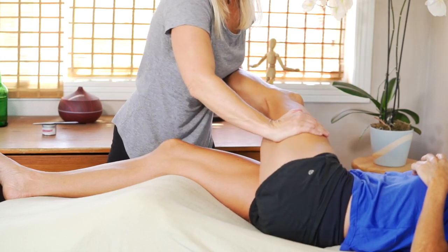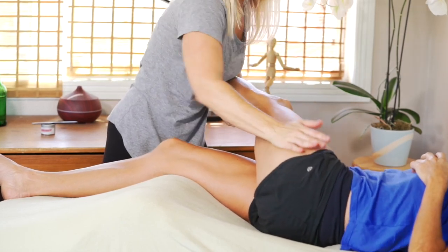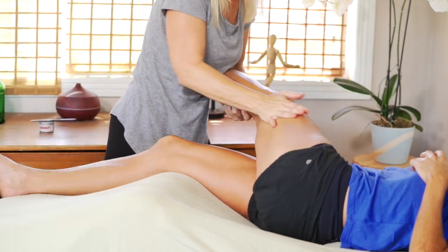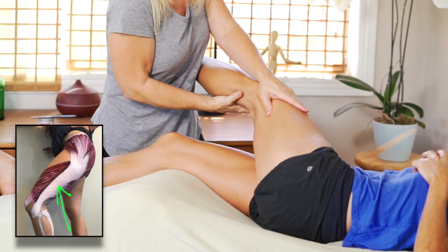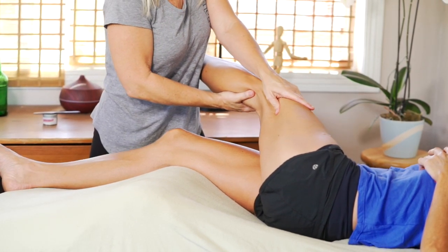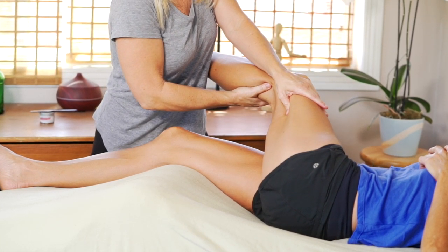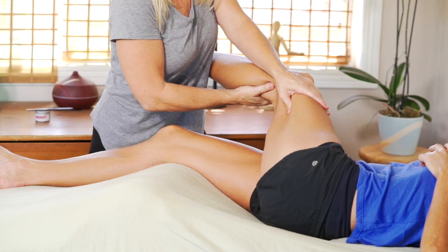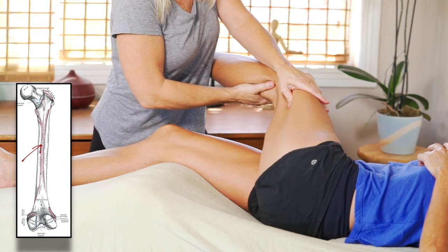I switched her leg position to brace her leg more firmly with my left hand, and I'm using my right hand — either a soft fist or a palm — to create a lot of friction over the knee and into the IT band. As an extension of the glute max and the TFL, the IT band is a tendon that comes down and inserts into the lateral knee, underneath the knee actually into the tibia. It also inserts along the posterior aspect of the femur, kind of sliding underneath the hamstrings.